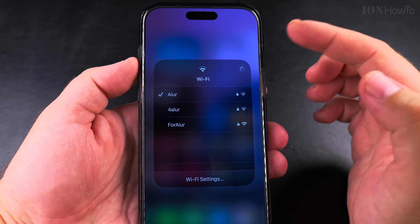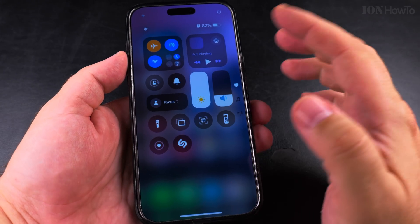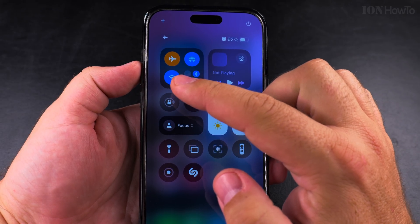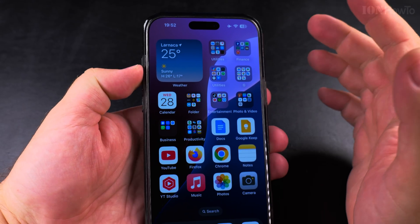You can connect to any network and join a new Wi-Fi network — you can do all of this while in airplane mode. So the iPhone is now in airplane mode with Wi-Fi enabled.